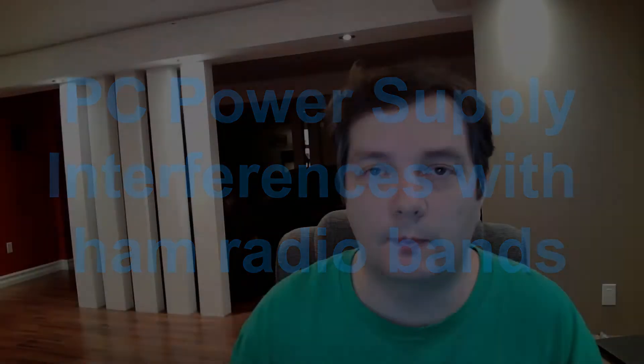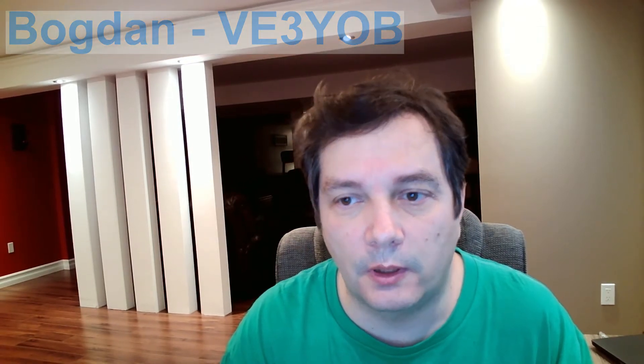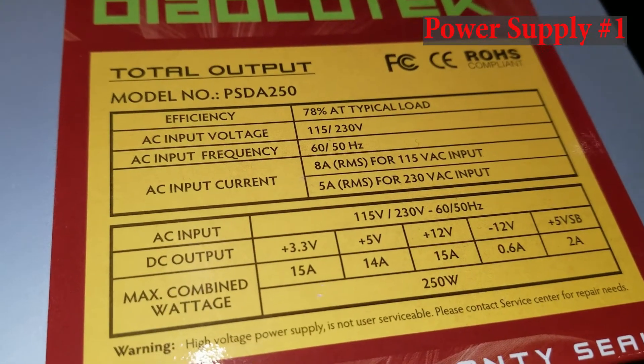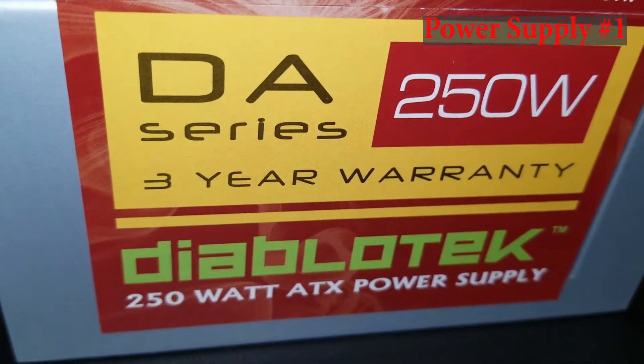Hello everyone, this is Bogdan, B3YOB. I would like to show you how a bad computer power supply would generate a significant amount of RFI, which eventually will enter your ham radio receiver. Some power supplies are so badly made, or they have missing components — basically they don't filter the RF noise created inside.